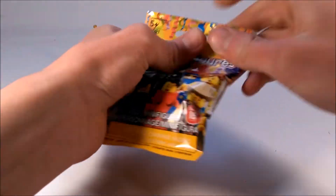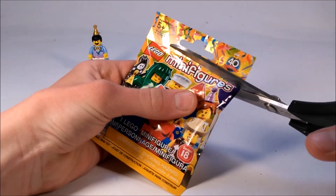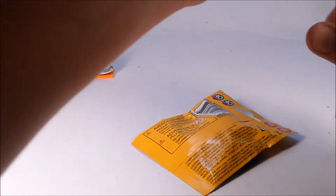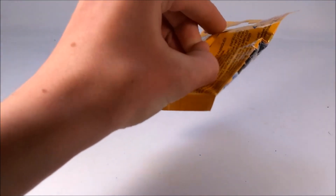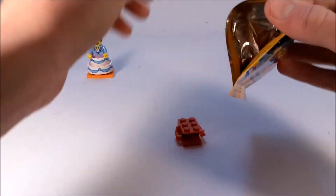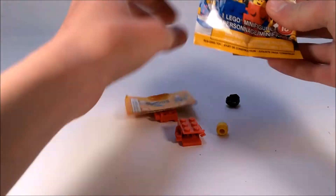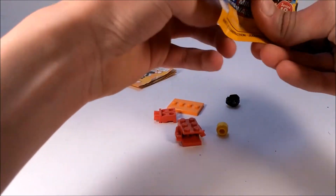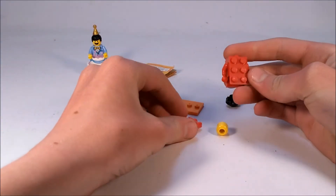Moving on to the next pack here. Gotta love opening up fresh new mini figures from a new series. This one I'm going to open from behind just because I like to keep the packaging. And pulling it open — it is the red brick suit guy. This is one of my top three favorite mini figures from the series. Still got the blue stud in there.